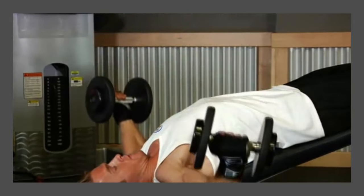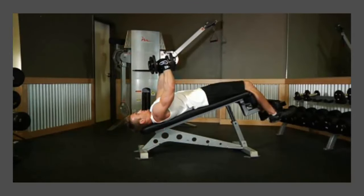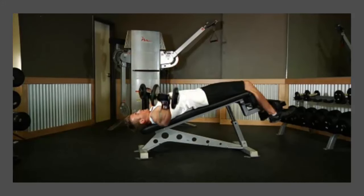When you reach the bottom contracted position, hold for a brief moment, then exhale and raise the weights back to the starting position. Squeeze your chest and be sure to raise the weights back with the same wide arc you used to lower them.